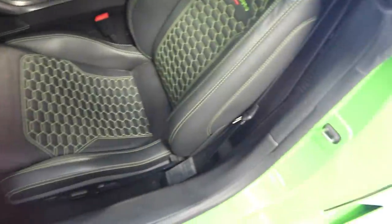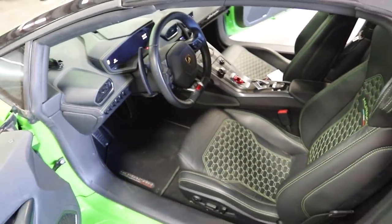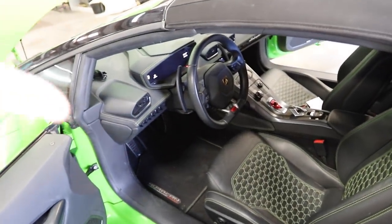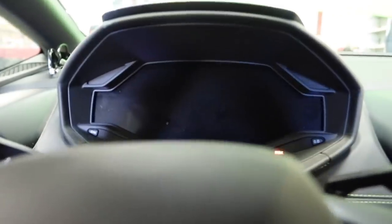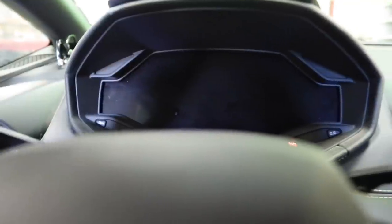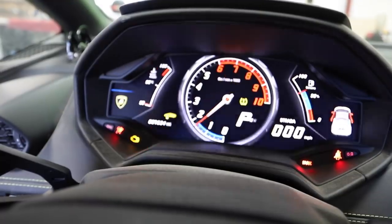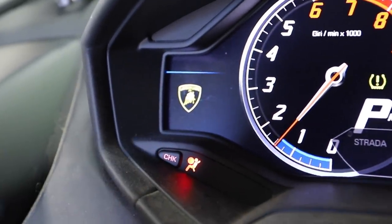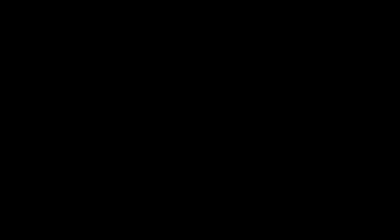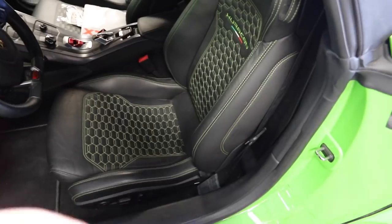Seat is installed, it looks fantastic — all the way back and set up. Now to rearm the SRS system — computers and magic. First I want to show you guys the airbag fault, so we're gonna start it up real quick. And you can see right there in the bottom left we've got an airbag warning light, and that's no good.